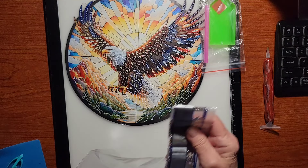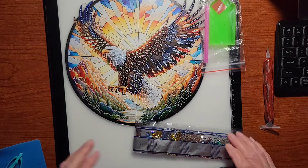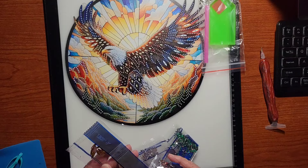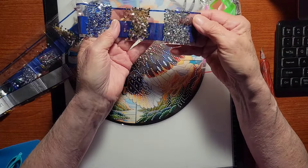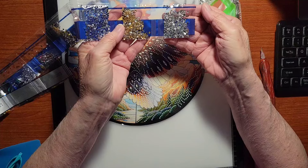They're really nice to do if you're working on a really big project and you want to just do a little change or have a quick project to finish. Let's take a look and see what we've got here — these are the special shapes and drills.